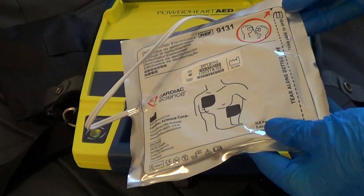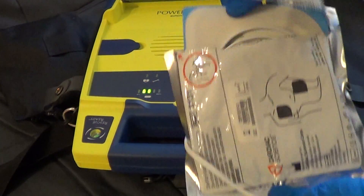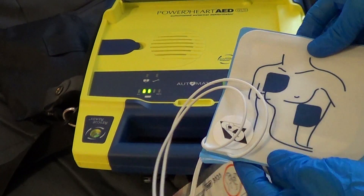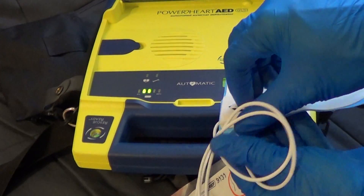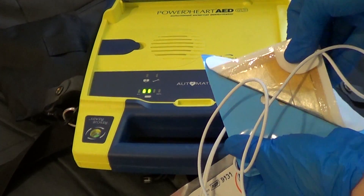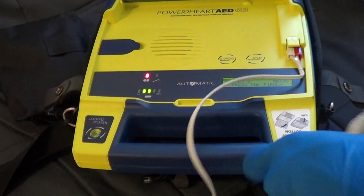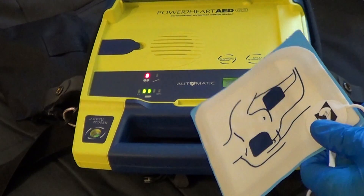Tear open the foil package across the dotted line and remove the pads. Next, separate one of the white pads completely from the blue plastic liner, beginning to peel from the tab corner.